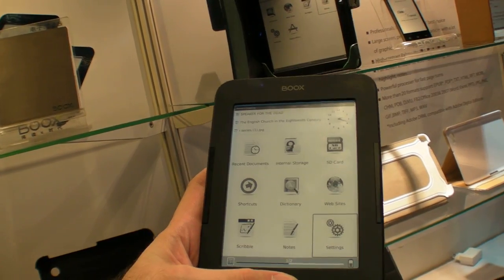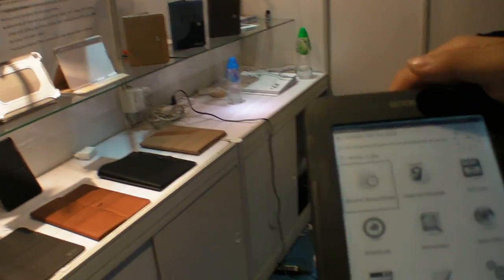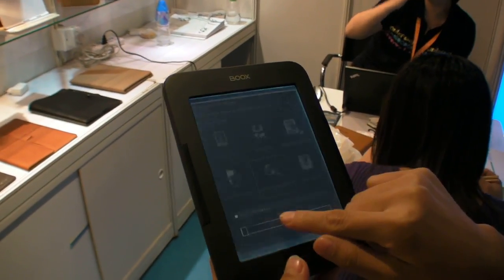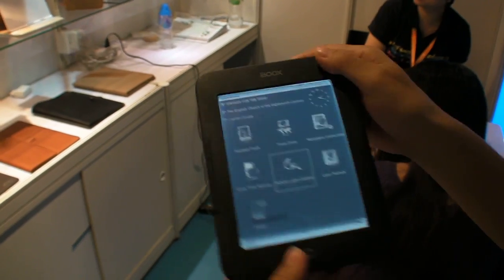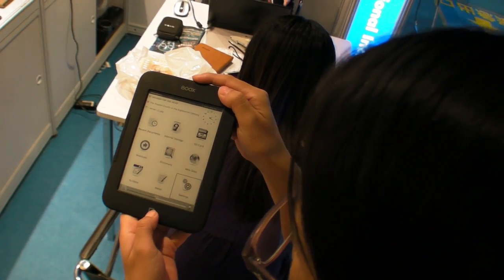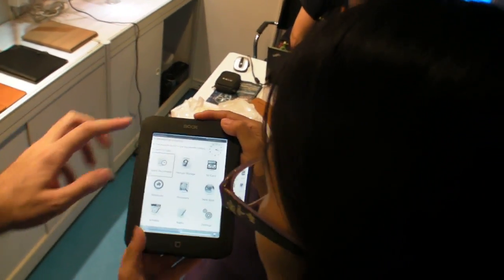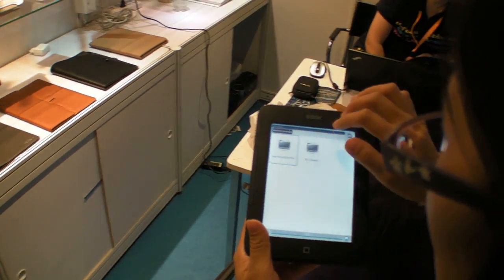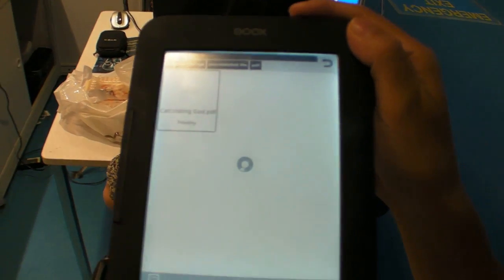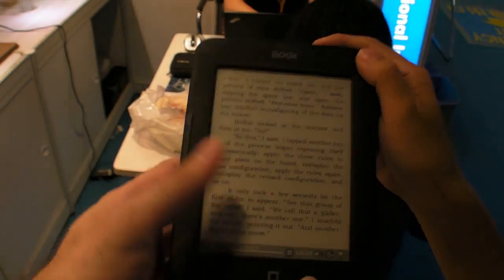Let's go into text and read some text. Can you open a document? By the way, this is another way to turn the light on — you press the button longer to turn the light on and off. Can you open a book? Turn the light on.